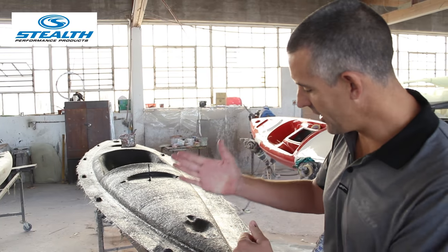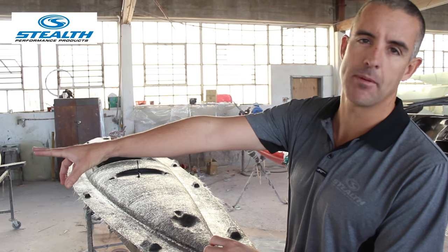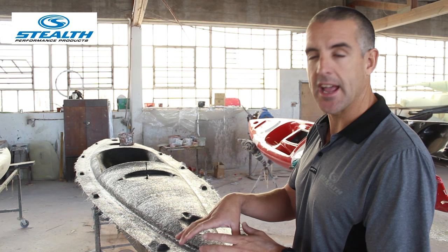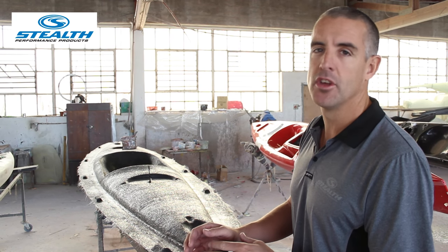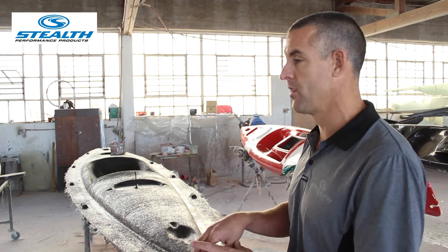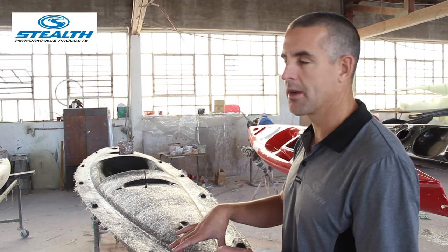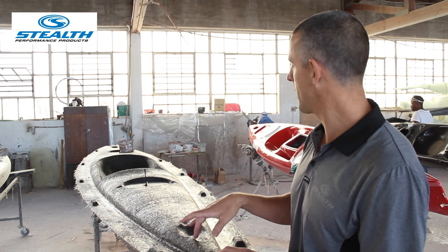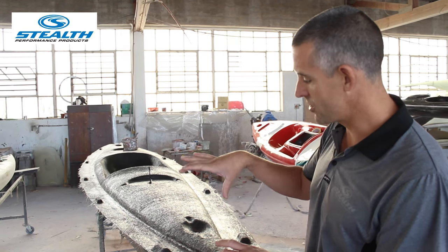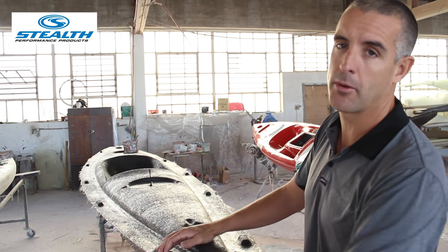What you see here is a mould being made off a prototype like the kayak I've just showed you. These are the first layers of gel coat and fiberglass making the mould, which we will then use to reproduce the kayak. The prototype is used to make a mould. This is currently a mould of one of our new touring kayaks — the mould we're reproducing before we can make an actual final product.